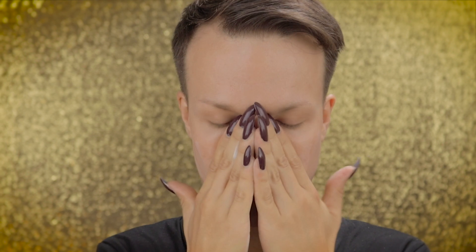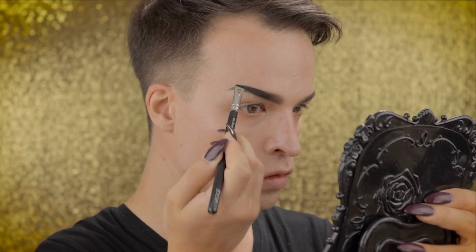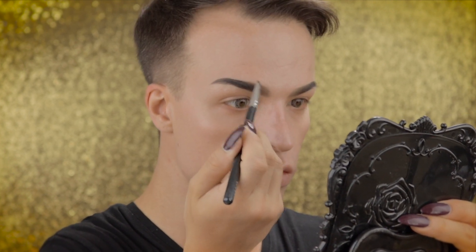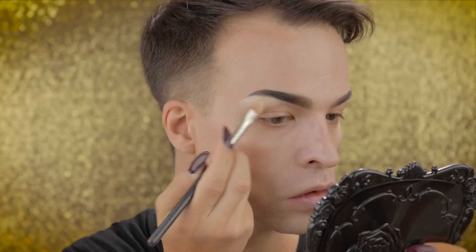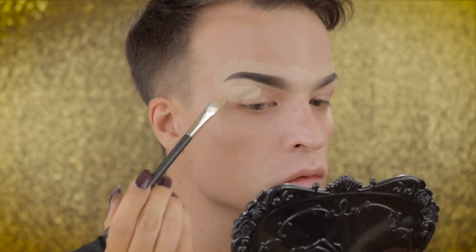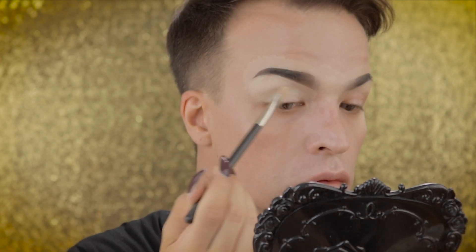I'm starting to prime my skin with NYX Cosmetics HD Studio Photogenic Primer Base. I'm using NYX Professional Makeup's Eyebrow Gel in the color 05 to fill out and shape my eyebrows. With a little bit of foundation and a concealer brush I'm carving out the shape of my eyebrows. I'm using the same concealer to prime my eyelid.